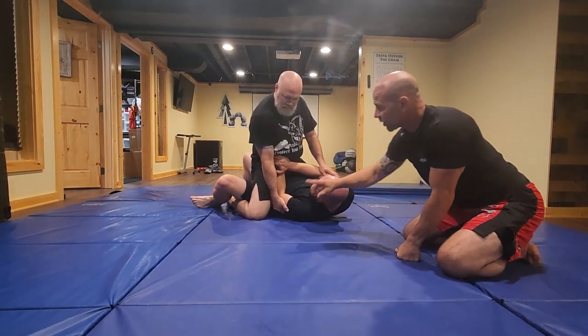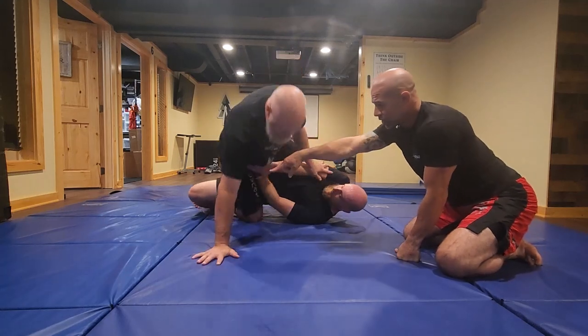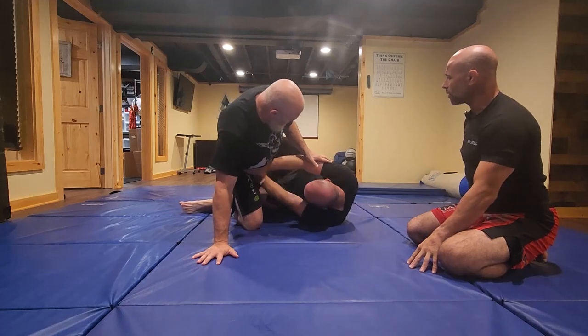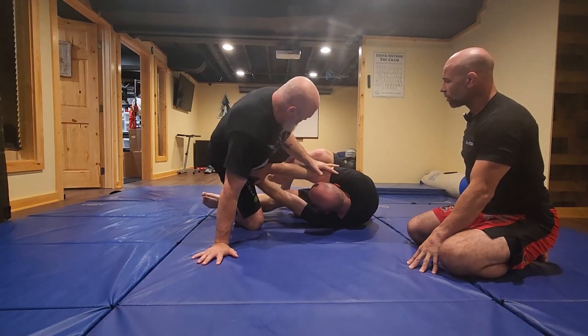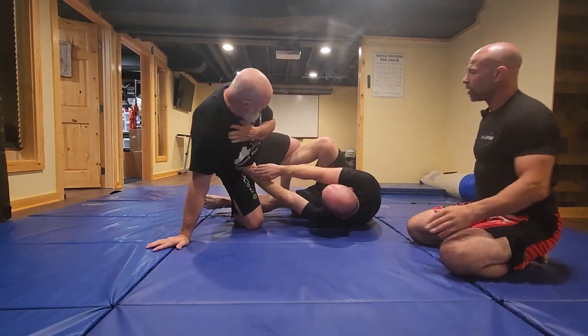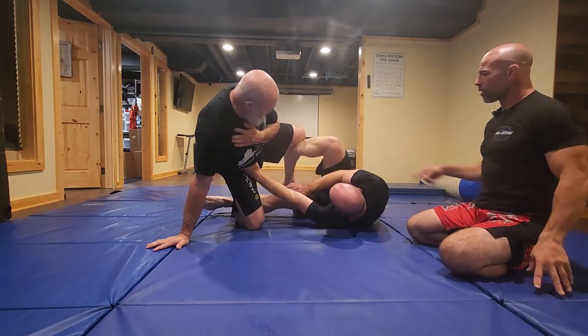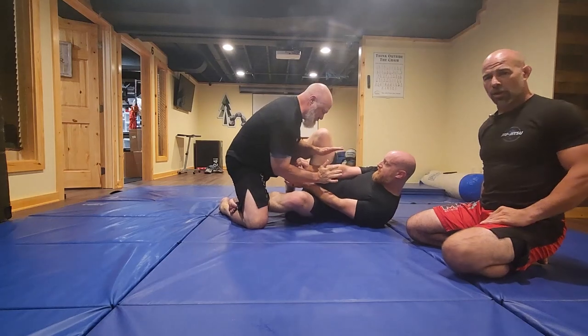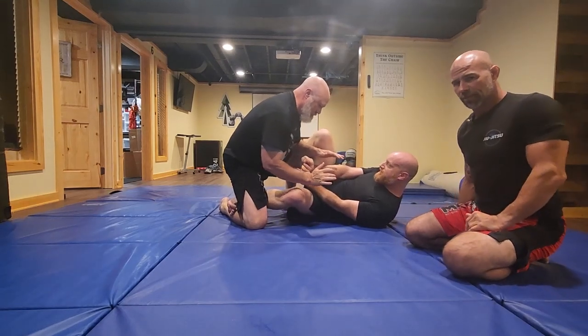He's going to do a big bridge over to this side and get Doc to shift his weight this way. Now all he's going to do is shrimp his hips out this way — might need to shrimp twice. He brings his top hook in, uses that to turn himself to bring his bottom hook in, which is going to be his left leg. Now he's squared back up and he's ready to protect himself again.